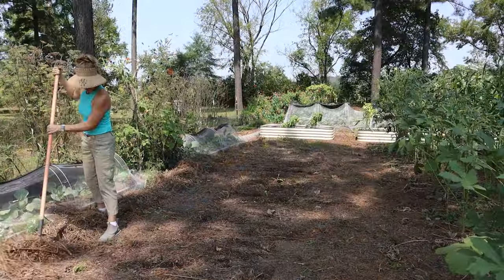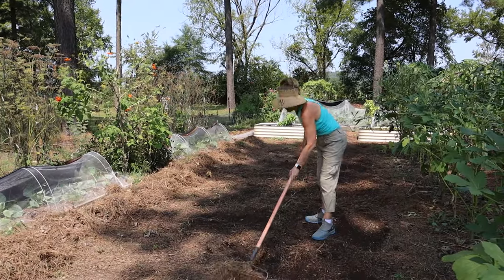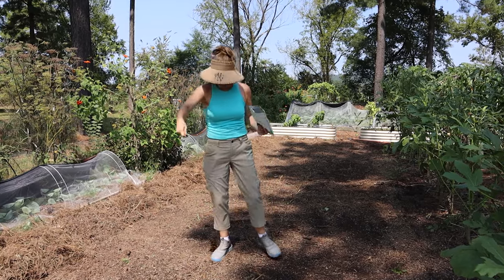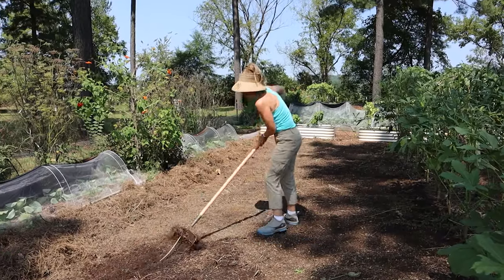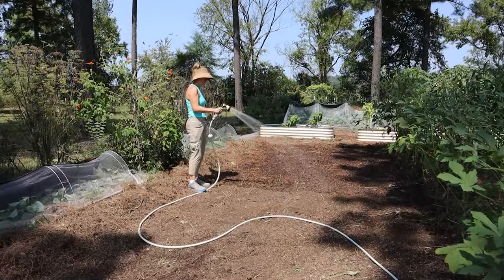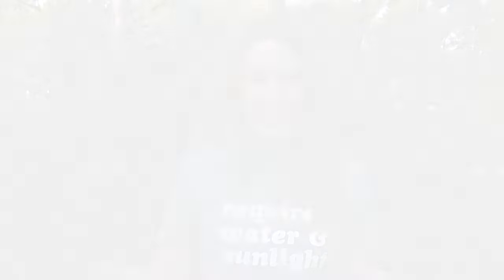First I raked off the mulch from the area, then roughed up the soil just a little to get some seed-to-soil contact. I took the blend and scattered it on the surface — that's the beauty of cover crops, you don't have to be exact with rows or depth. After broadcasting, I raked the surface again for more seed-to-soil contact, then saturated the area with the garden hose since there was no rain in the forecast. Ideally you'd time this ahead of rain, but moist soil enables fast germination. Your soil is also still warm from summer, so they sprout quickly.